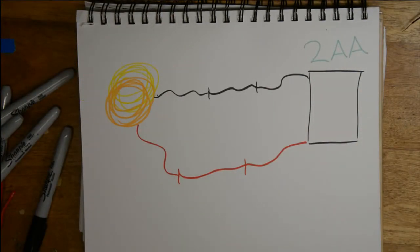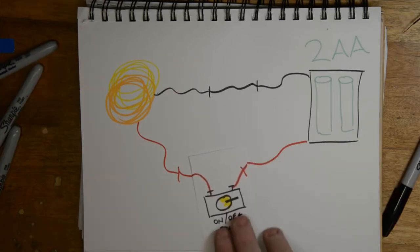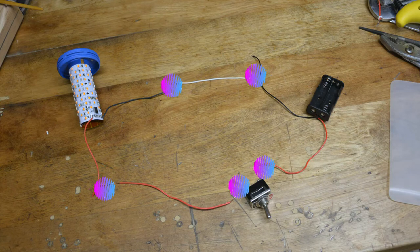In my case, I'm going to be a little more fancy and add a switch into the equation, which will slightly change the schematic and allow me to turn on and off the lantern from outside of the lantern itself. I also found that laying out the real pieces exactly how I have my schematic planned makes it visually much clearer what has to actually be done in terms of connections and attachments.